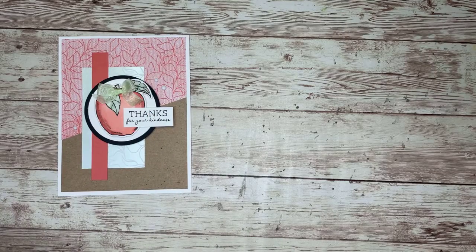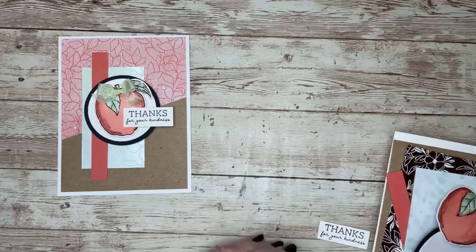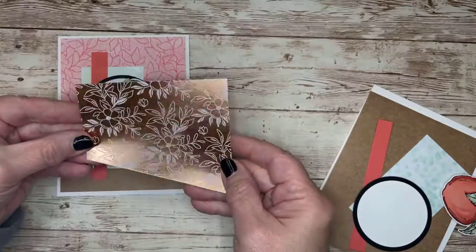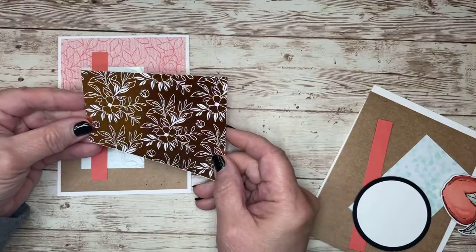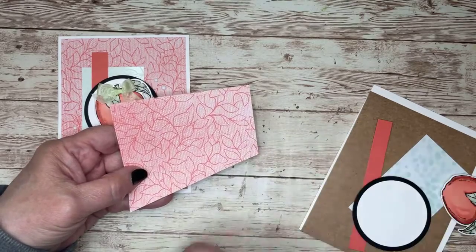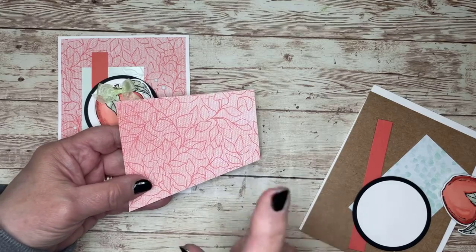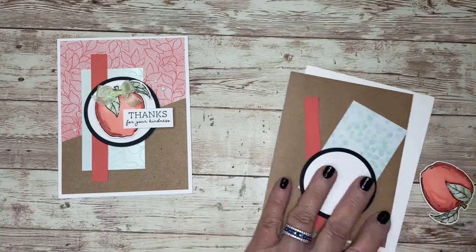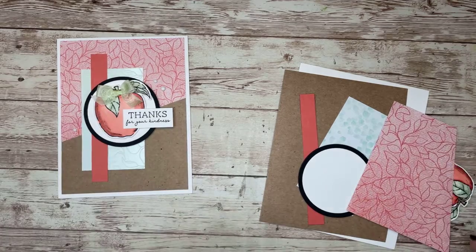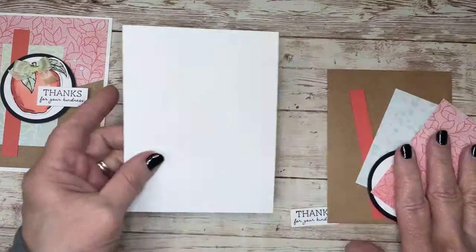The other thing I couldn't miss is the designer series paper. This is the one out of the holiday mini catalog called Splendid Day. It is stunning paper. There's going to be a glare because this is like a foil paper. On the other side is the plain or geometric — the non-metallic side. That is also part of the deal this week, but it's only until the seventh.